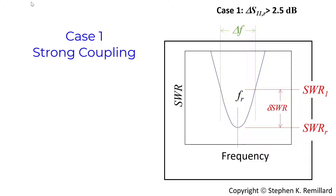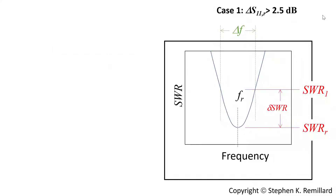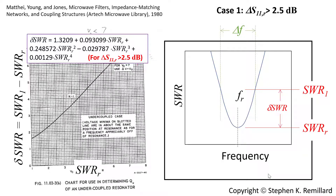In the event that the coupling is strong — the dip is more than 2.5 dB deep — we resort to a very old result from Mattai, Young, and Jones using standing wave ratio. SWR is related to return loss straightforwardly; outside the resonance the SWR goes to infinity because all power is reflected back. On resonance, SWR is some finite value — perhaps 2, 8, or 12. Between resonance and out-of-band, it heads toward infinity. There is a place between resonance and out-of-band where the SWR reaches a value that that particular Lorentzian resonance has, and Mattai, Young, and Jones provided a graphic relating the SWR to the SWR on resonance.